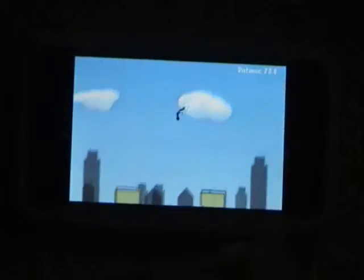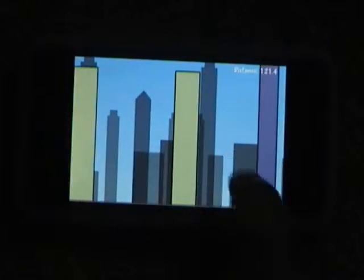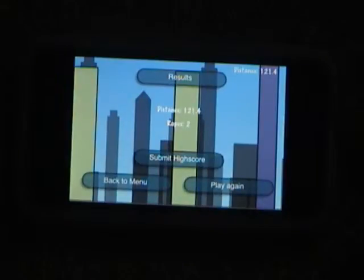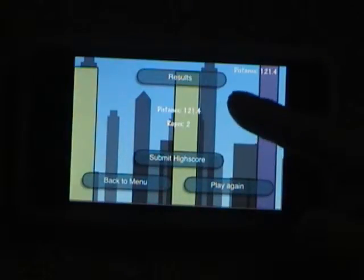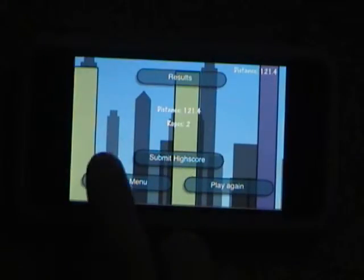Up at the top right there, it shows your distance that you've traveled. So I'm going to crash. When you get to the results screen, it shows your distance and the number of ropes you used. You can submit your high score online, play again, or go back to the menu.